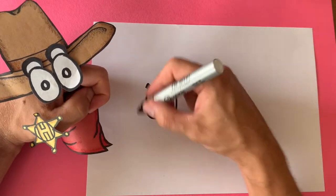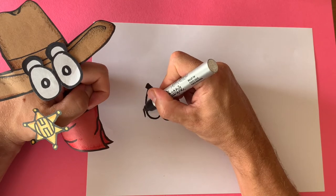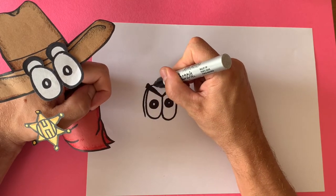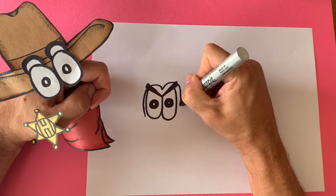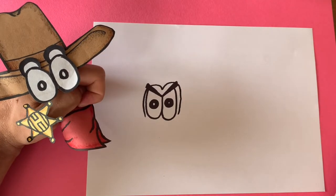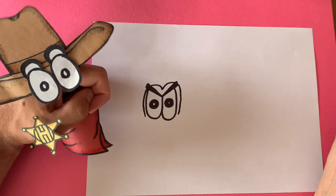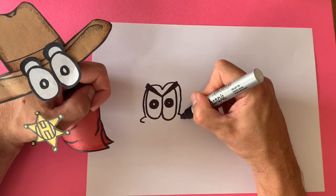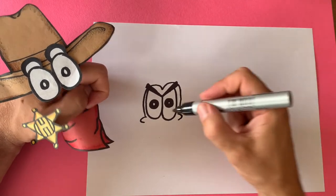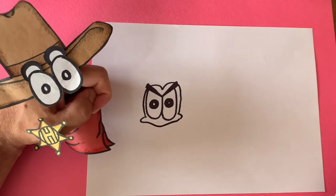Next we're gonna draw an outline around these eyes, like this. I like how this crab is looking! Now we're just gonna draw the cheeks, and we're gonna connect those cheeks with a little curvy line, like that.